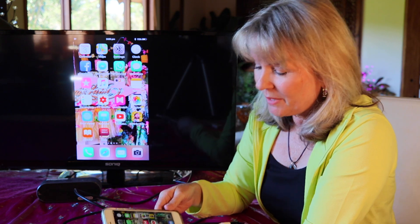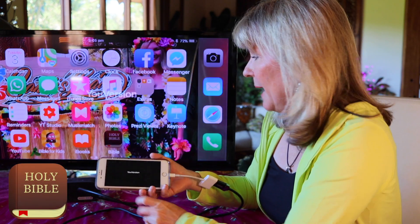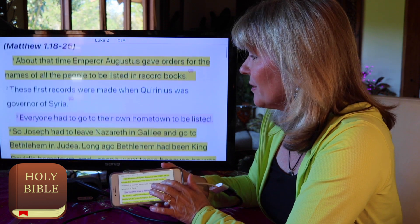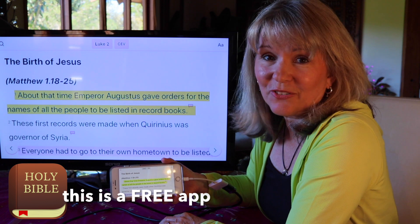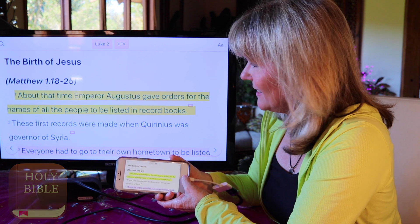Let me just show you one of my apps that I love to use when I'm teaching. I love to use the Bible app here. So if I wanted to teach a story and just use some guided reading through my Bible app, then that is a great way of showing it up on the board. I love doing guided reading when I'm teaching kids.